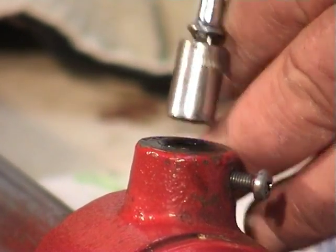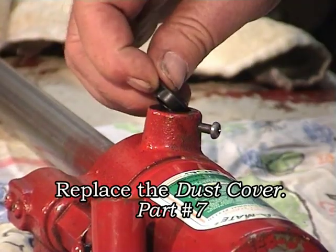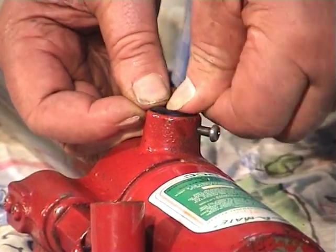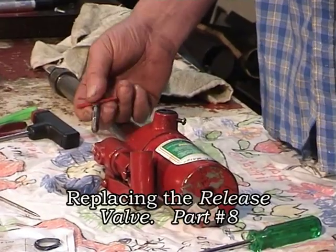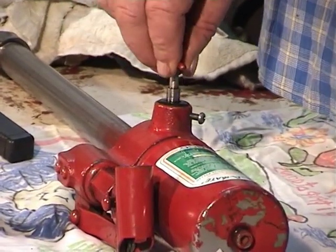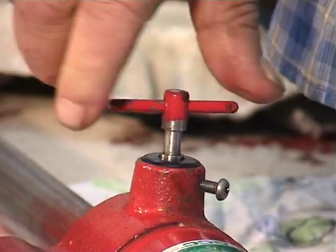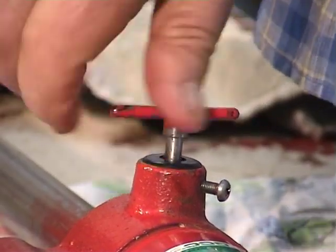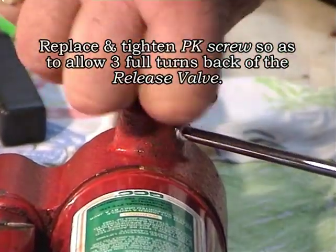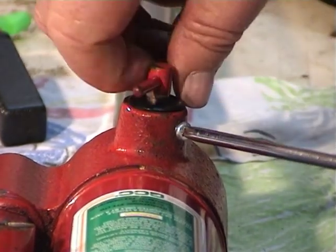Drive it all the way home. This step is followed up by the replacement of the dust cover. Replace the release valve into the new seal — it's important not to push, but to screw through the thread. Continue to screw down until it touches the ball bearing. To complete step 6, replace and tighten the PK screw so as to allow 3 full turns back of the release valve.